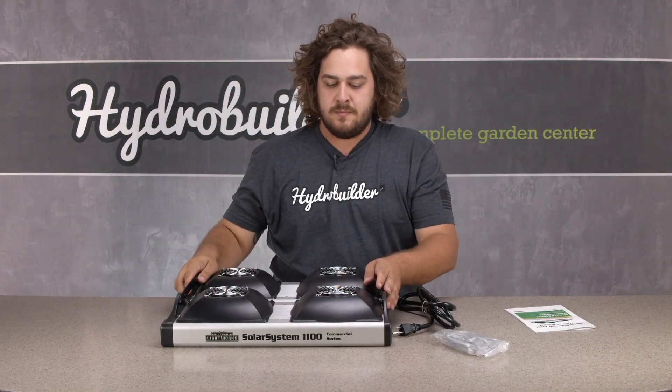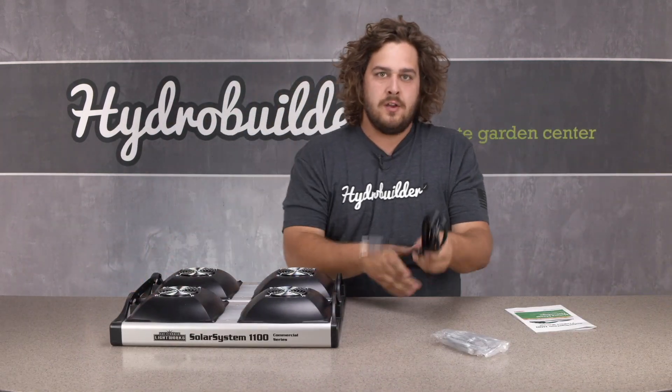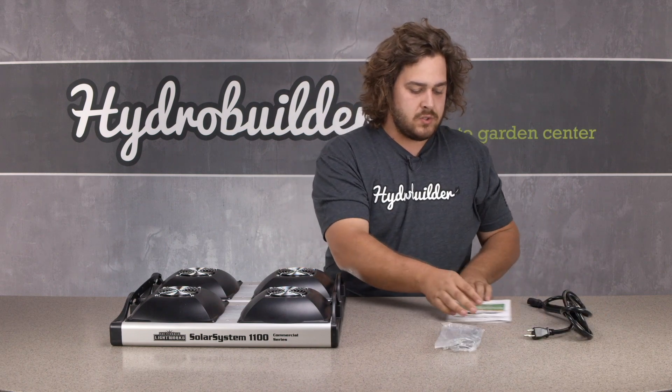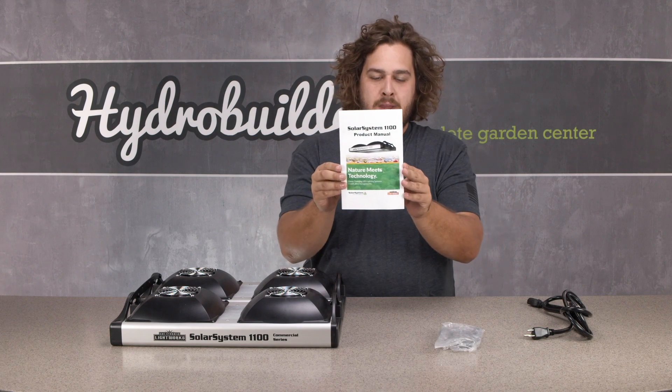Included in the box comes your LED grow light, 120 volt cable, communication cable for optional lighting controller, and a full color manual.